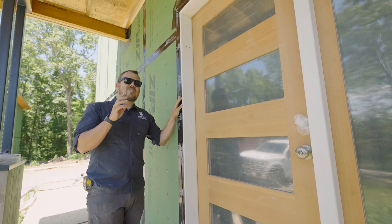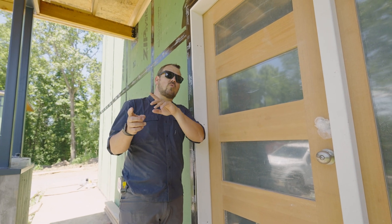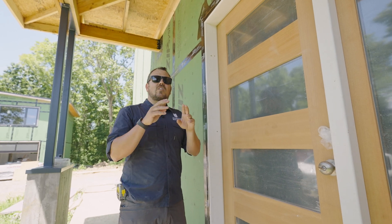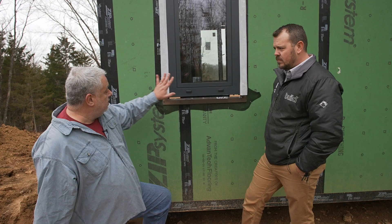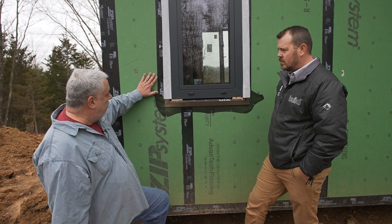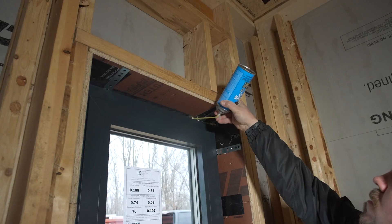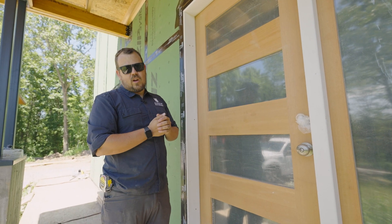What we're going to do is similar to the windows on this project, but different. If you recall, a while back we talked about the window installation here. We're taping the top and two sides of the window, leaving the bottom open, and then all of our air seal is on the interior side. That's because we're connecting our air barrier on the jamb to the window, and we're leaving the front open so that it can drain.